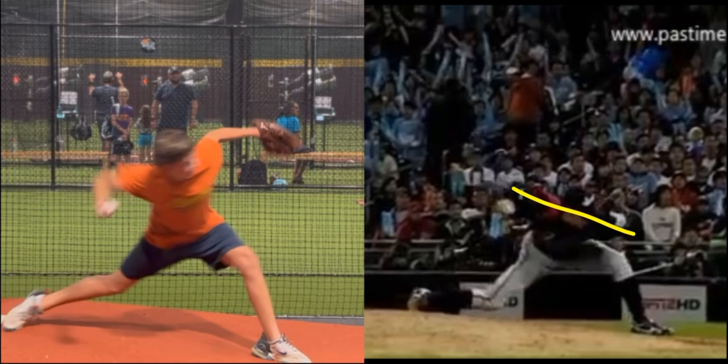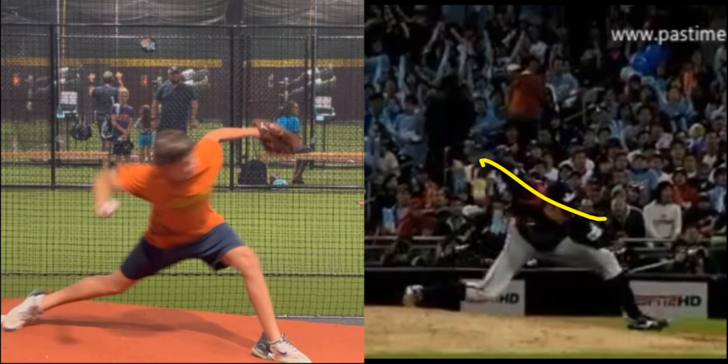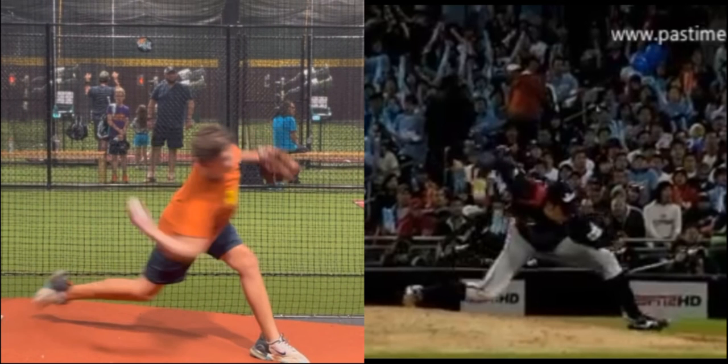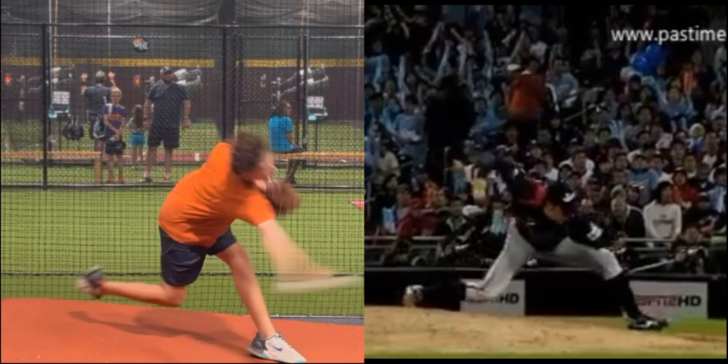His shoulders are closed while you're starting to open. That initial hip-to-shoulder separation — really closing off while turning the shin down — has helped him at landing. He now has a more closed shoulder orientation than you, which means he has more time to accelerate before ball release. You're going to get to ball release more quickly. You drop your elbow and your arm gets into extension. I do like how you extend your front leg — that helps a lot.